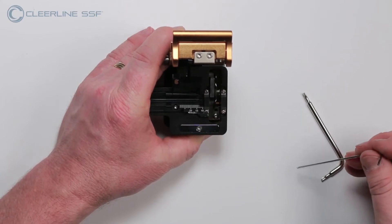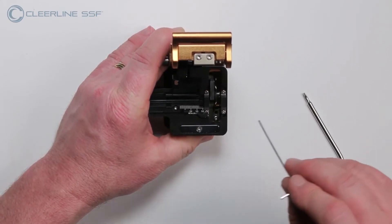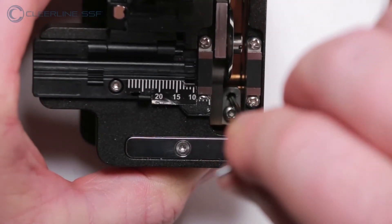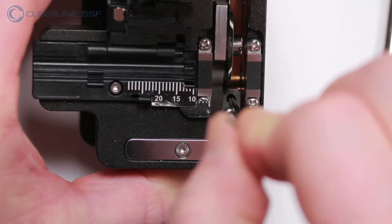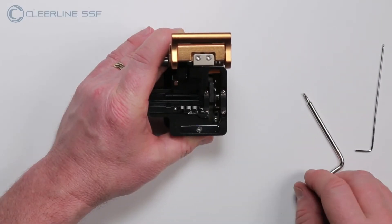To increase the blade height, again looking down, locate the M3 adjustment screw. To increase the height of the blade, turn the Allen screw three positions, or one quarter turn, clockwise. It is important that this process is done in small increments.